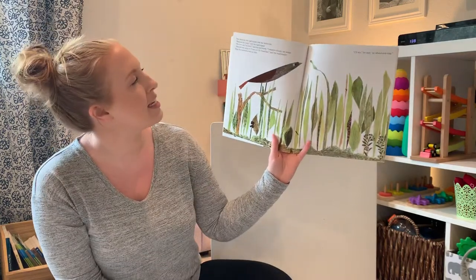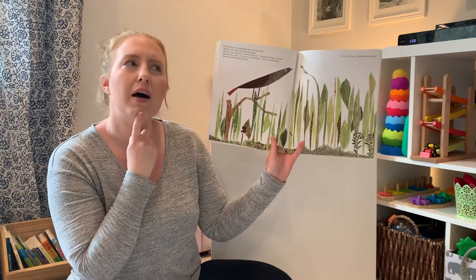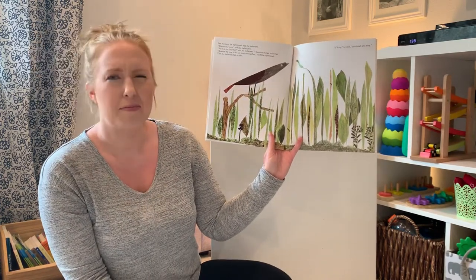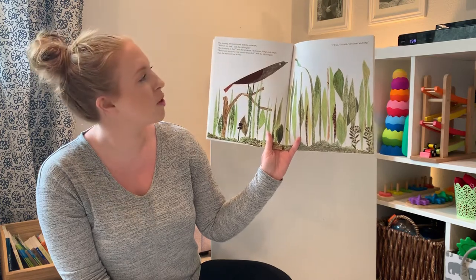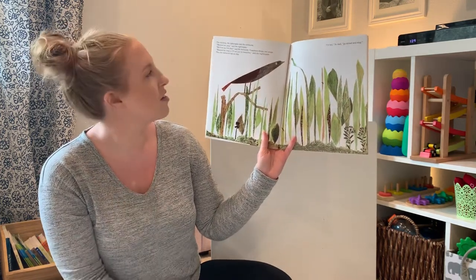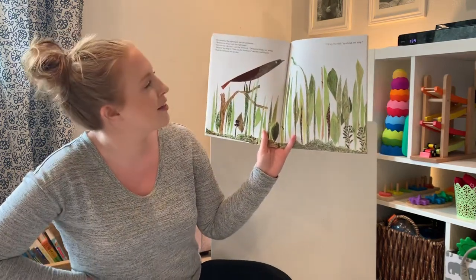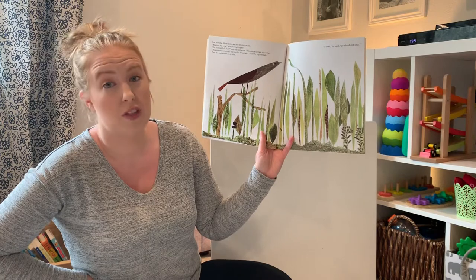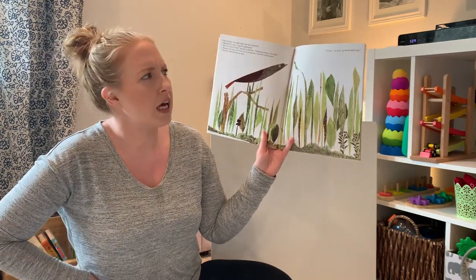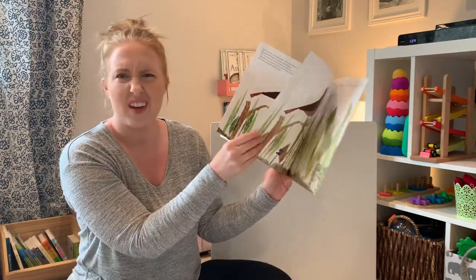One morning, the nightingale met the inchworm. Measure my song, said the nightingale. But how can I do that? Said the inchworm. I measure things, not songs. Measure my song or I'll eat you for breakfast, said the nightingale. So the inchworm had an idea. I'll try, he said. Go ahead and sing. What do you think he'll do?